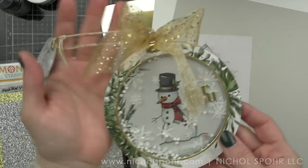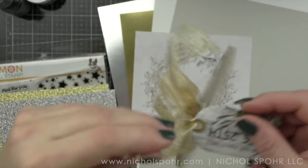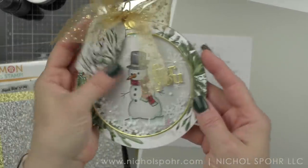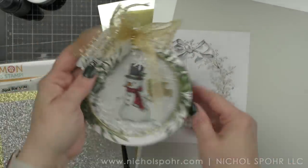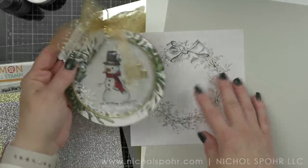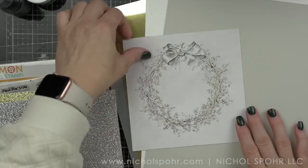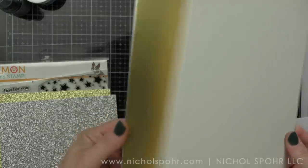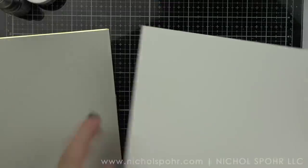I did want to show you — last year I did this Shaker Round Ornament with the tag kit from 2021, and it is going to be the inspiration piece for the first project I'm sharing today. I will tag to that video at the end of this one. I feel like this wreath design from the patterned paper is perfectly proportioned to create another one of those giant gift tags, so I'm going to go ahead and pull out some things I'm going to need.